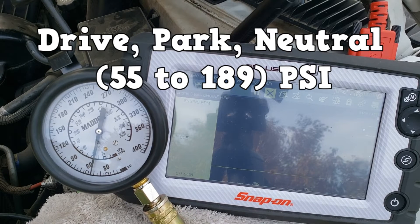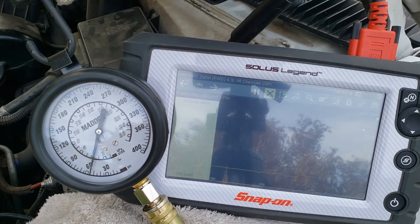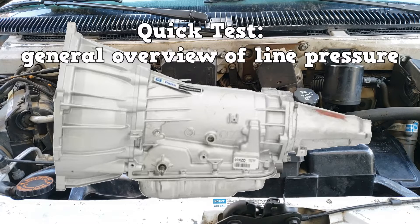Now I shifted back to park and increased the RPMs to 1500. We only jumped up to 65 PSI. Shifted to reverse — the specification for reverse is between 64 and 324 PSI. We are seeing about 77 PSI. And that's the quick test.